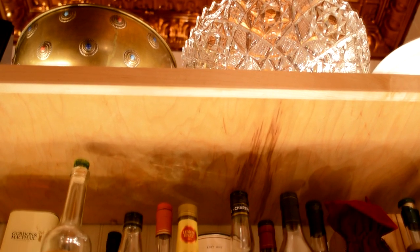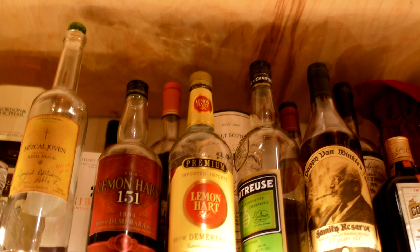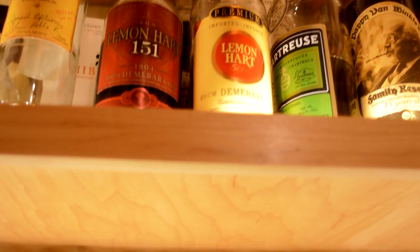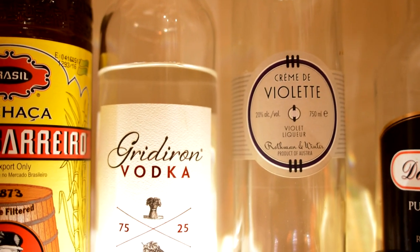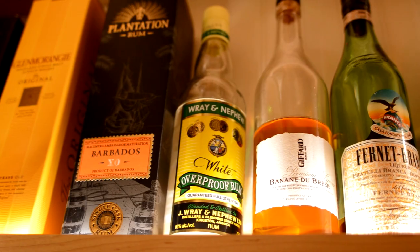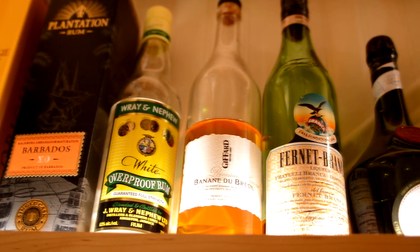It's details like these that can really make home bars special. We continue to use maple for the bar shelves to carry the Japanese theme and the wood species through the bar. We have room for about 90 bottles, bitters, swizzle sticks, punch bowls, and other assorted cocktail-making things.